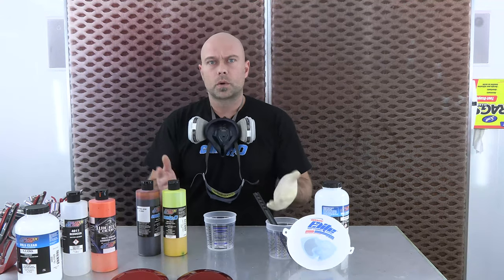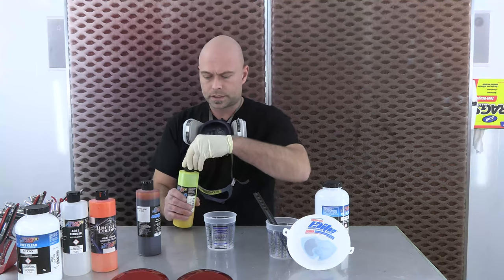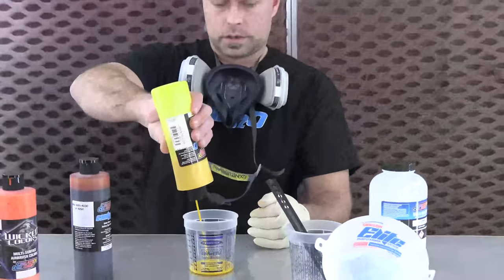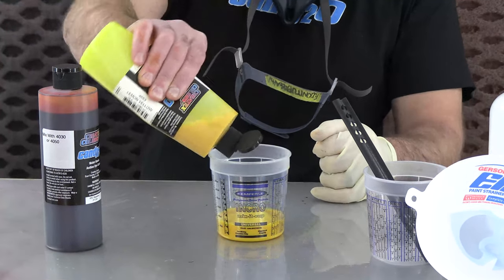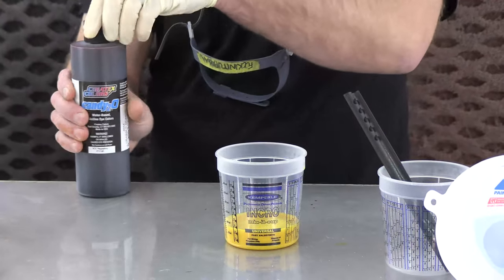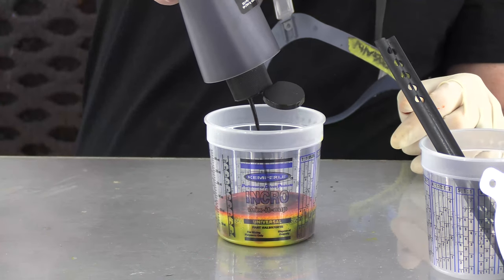Hey guys, real quick before we go and spray — we do get questions about showing the viscosity when we're doing this, so we figured this would be a good opportunity to show you. I'm going to go ahead and mix the candy first. We did four parts lemon yellow to one part grabber orange, so I'll go right up to that two and four column, then right to the two and one column for a four to one.